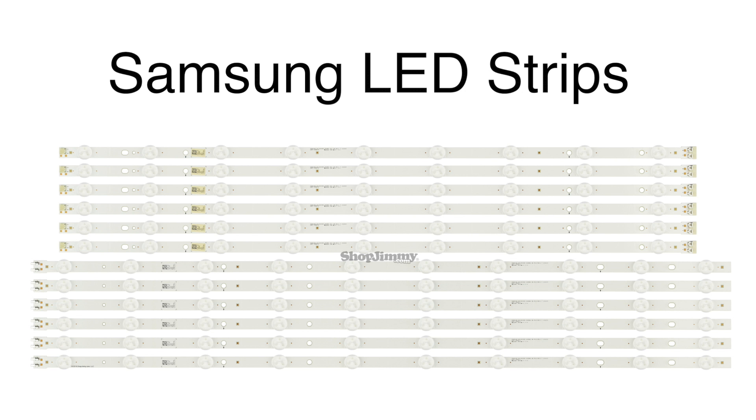In this video we will show how to replace the LED strips in this Samsung TV. It is recommended to take pictures during the repair process to use as a reference point.